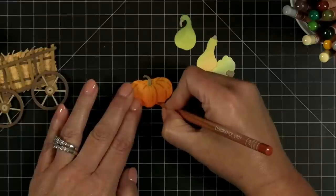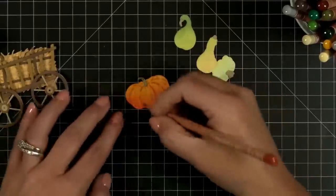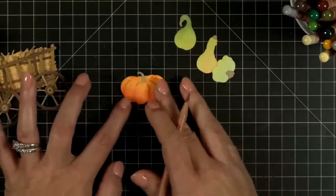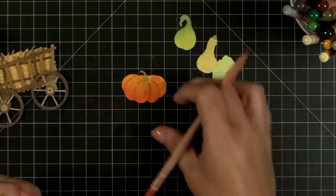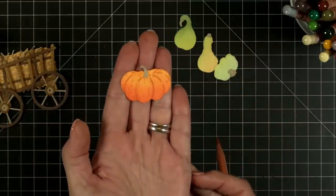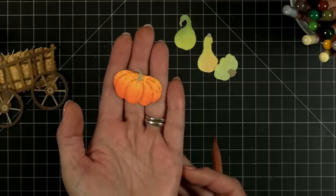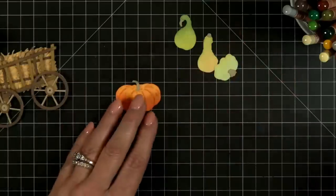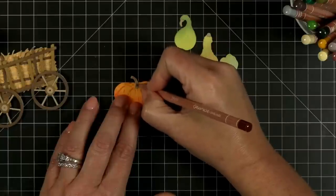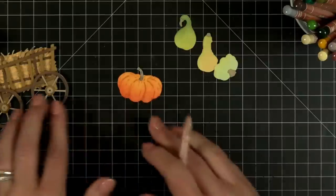Down here there are some little nubs and warts — and that's what's so fun about this little set. We specifically didn't want them to be like perfect pumpkins. We want them to look like you see at the pumpkin patch, the farmer's market, or Trader Joe's or wherever you like to grab your little pumpkins. We can add just a little bit into the little stem — look at that.